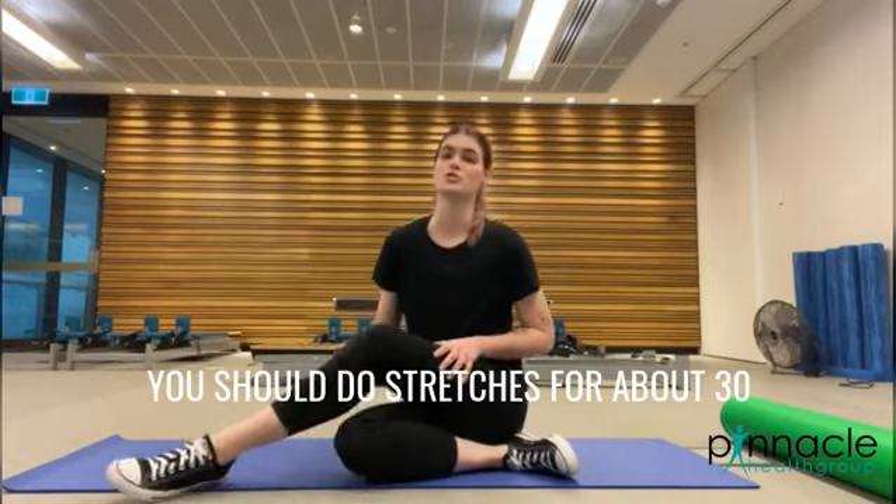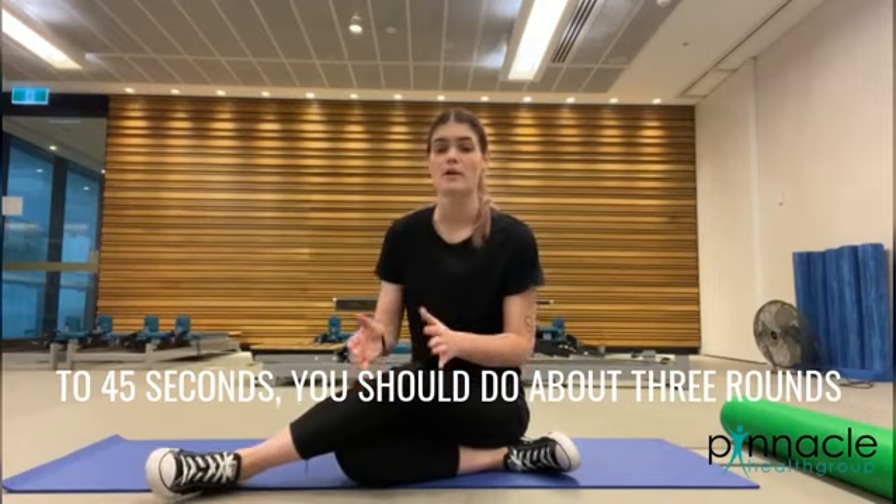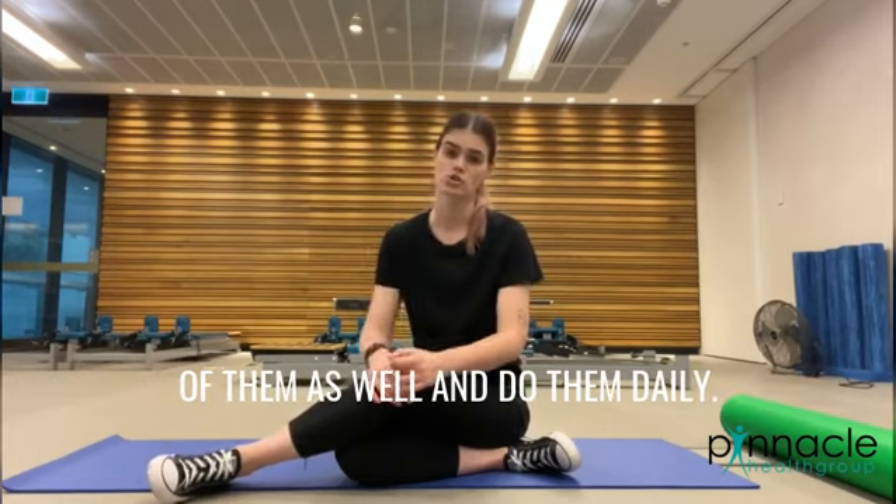You should do these stretches for about 30 to 45 seconds, do about three rounds of them as well, and you should do them daily.